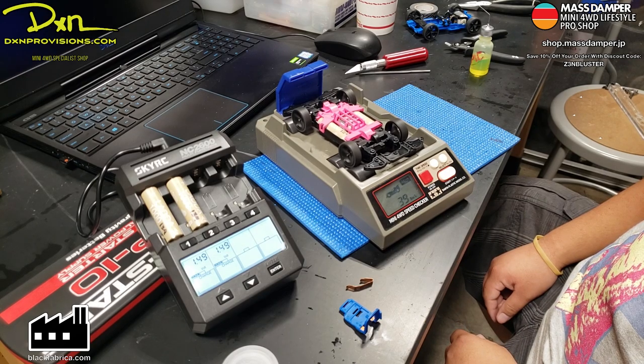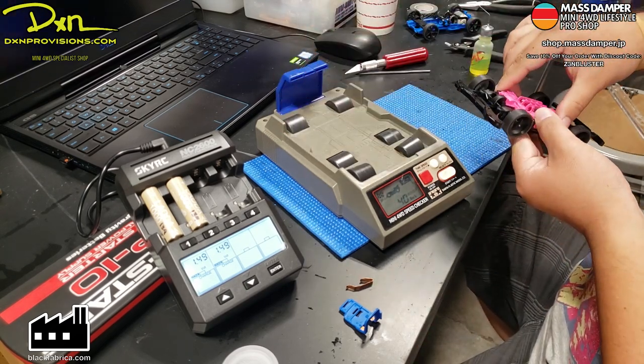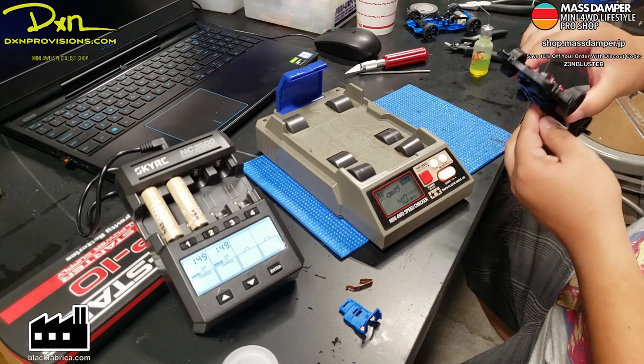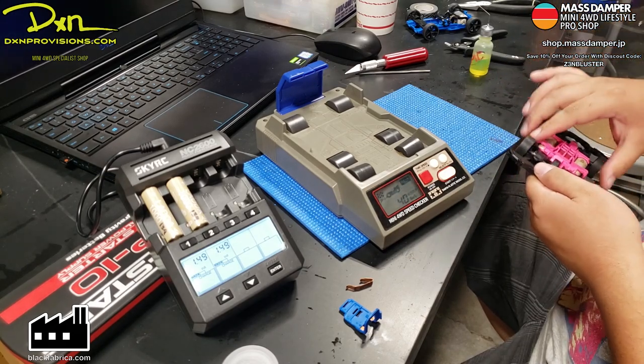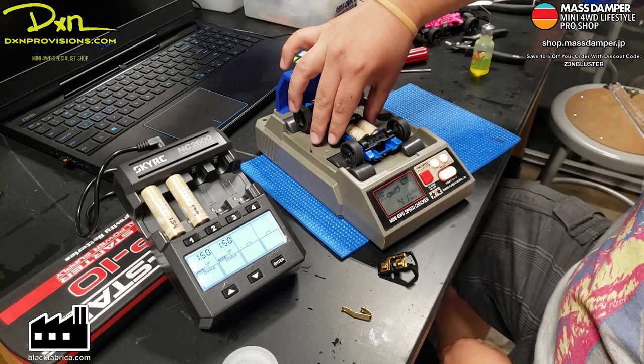Okay, everybody. In this video, we are going to be building two chassis specifically for testing motors. One is going to be an MS chassis and then the other is going to be for Super 2, but that one's going to be a dual-purpose chassis. It's going to test in the normal rotation of the motor and also reverse polarity.